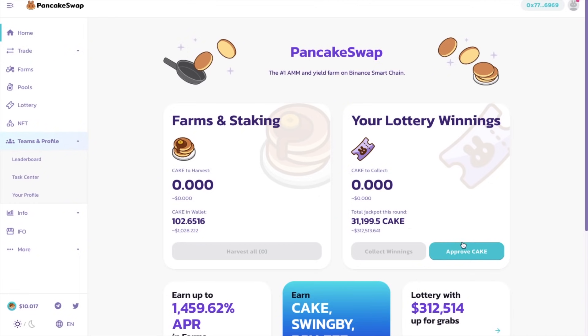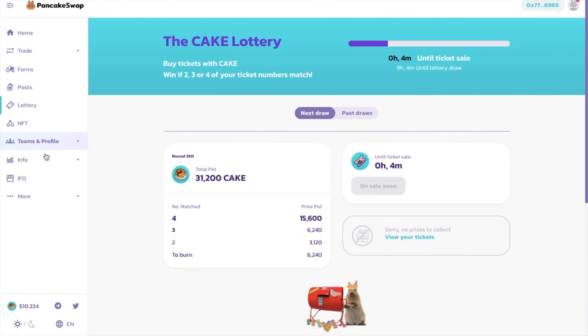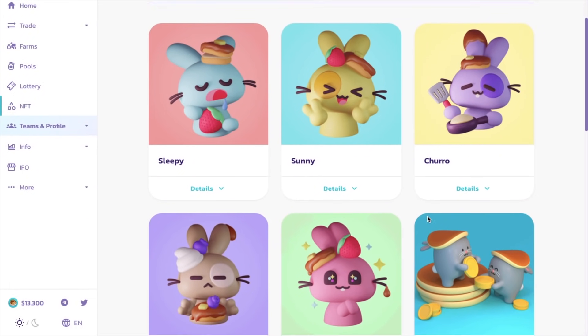But the next thing that you could do is enter a lottery on PancakeSwap. Each lottery session takes 6 hours with a ticket costing 10 CAKE. And this gives you a random 4-digit combination of numbers between 1 and 14. To win the jackpot, which is 50% of the entire lottery pool, the numbers in your ticket need to match all 4 numbers in the same position as the winning ticket. If your numbers don't match all 4, you can also win rewards if 2 or more of the numbers are in the same position as the numbers in the winning ticket. And there's also NFTs, where you can win some NFTs on the Binance Smart Chain. If you're chosen as a winner of an NFT, you can trade it for the CAKE value that it represents, or you can keep it in your wallet as a collector's item.